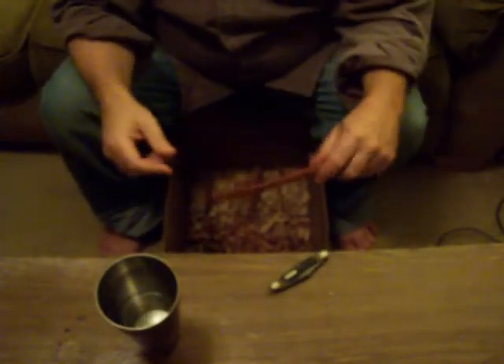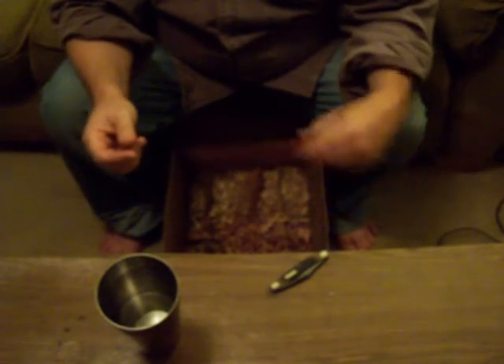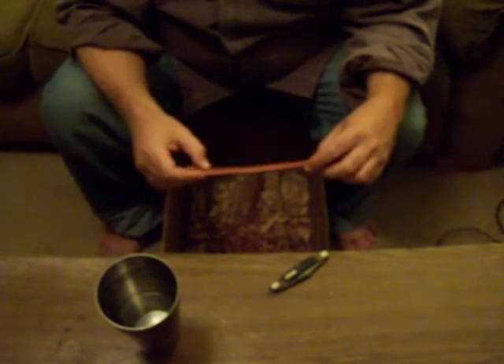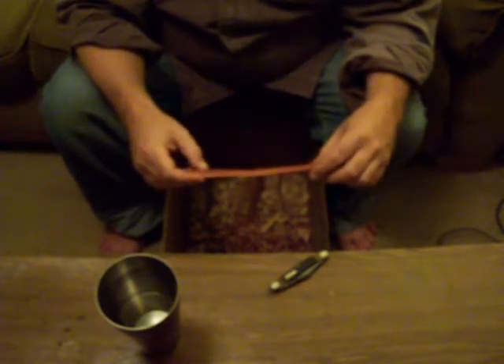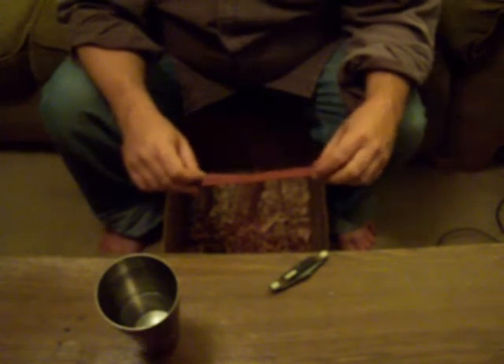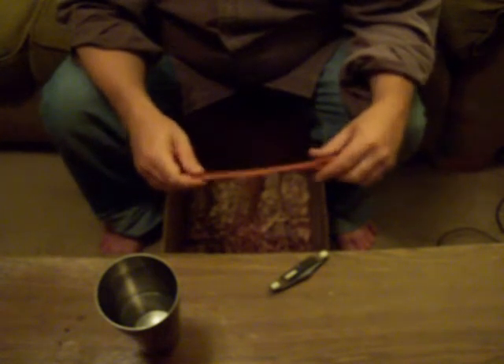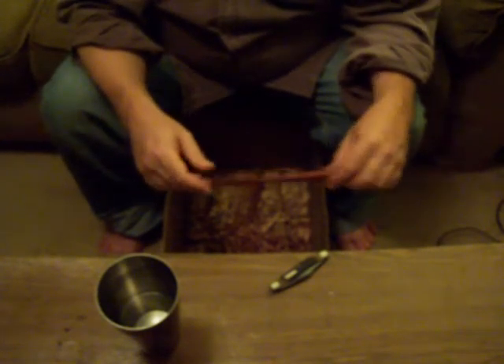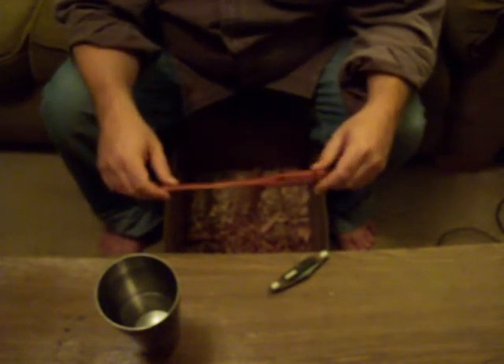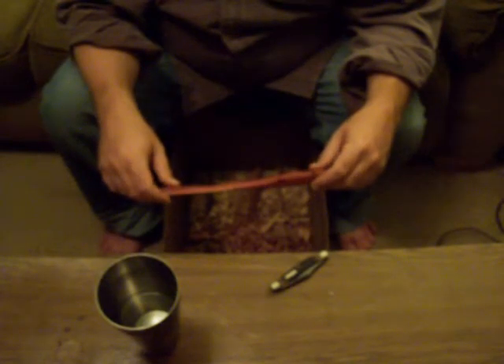It's a knife for spreading butter, peanut butter, jelly — whatever. A lot of times when I go camping I take peanut butter and jelly or something, so it's kind of neat for that. Mainly it's just practice getting the hang of carving and whittling again. I want to make a spoon to go with my fork.